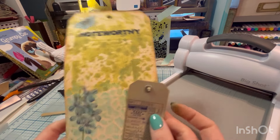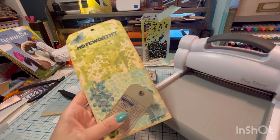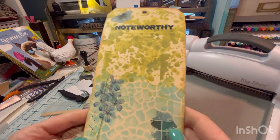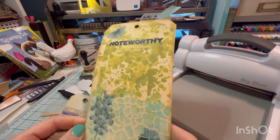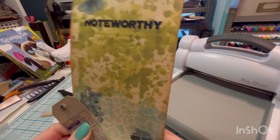Hope you enjoyed this quick little crafty hack video. Let me know if you try it and if it works for you. If you have any other little crafty hacks that you like or maybe want me to try, I would love to hear it. Thanks for watching and I'll see you in my next video.